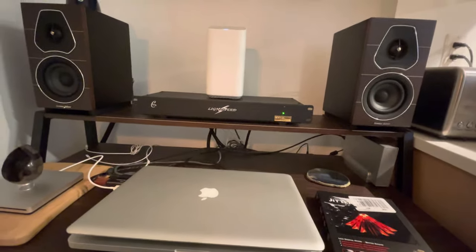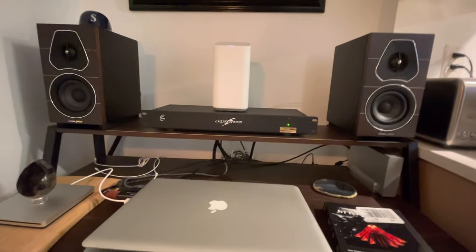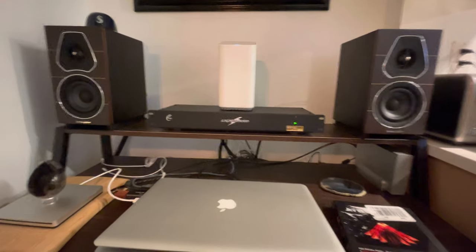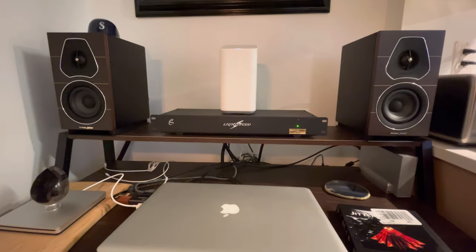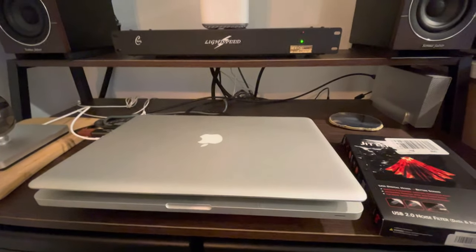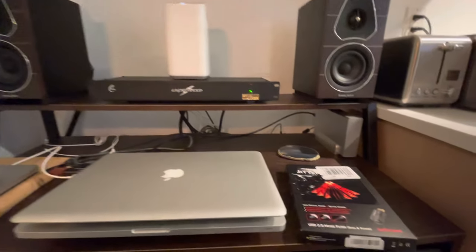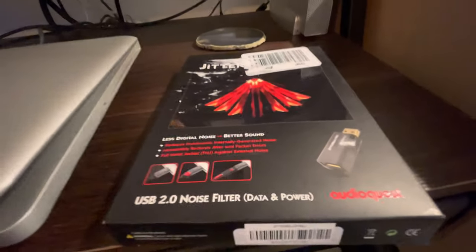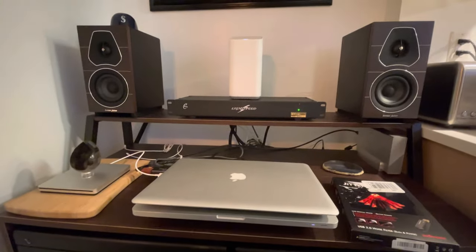I could have returned it through Amazon, but I'm not going to. I gave it 10 days, listened to it all 10 days, and tonight it snapped into place and made me grin ear to ear. In my opinion, for 60 bucks on a MacBook or MacBook Pro it is delightful. On other devices it may not be, so whoever you buy it from, make sure you have an exchange or return policy. That's it guys — just wanted to give you this follow-up. See you on the next video.